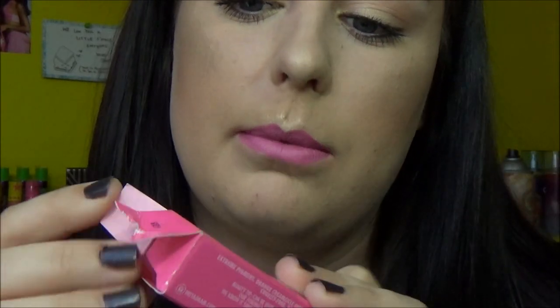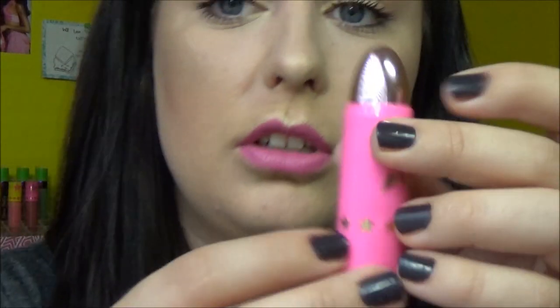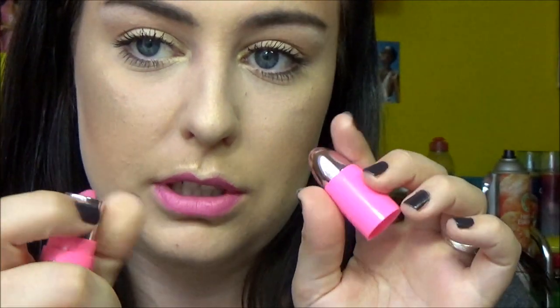I forgot to talk about the packaging! The box packaging is adorable — I love it. I kept it just because I want to display it somewhere, it's so pretty. The actual packaging looks like a bullet, it has this logo on it and just twists up. I think the packaging is so beautiful — I know packaging isn't really that important, but I just want to give him a plus for that.